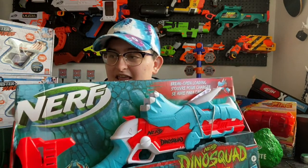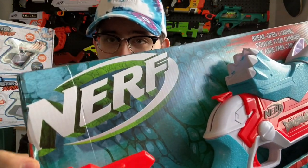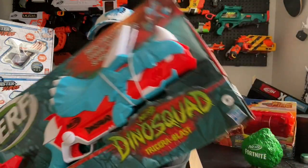The first thing I want to point out is that I am thoroughly impressed by some of the details on this packaging. First of all, the Nerf logo is really cool — it's got this 3D look to it, and under it is like dino scales. I just appreciate small details like this.